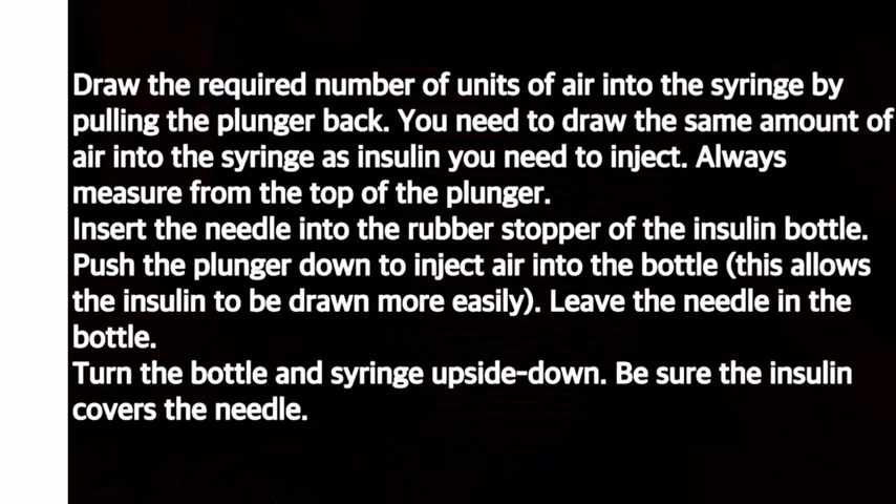Insert the needle into the rubber stopper of the insulin bottle and push the plunger down to inject air into the bottle. This allows the insulin to be drawn more easily. Leave the needle in the bottle, then turn the bottle and syringe upside down. Be sure the insulin covers the needle.